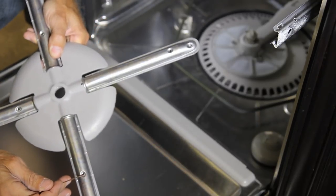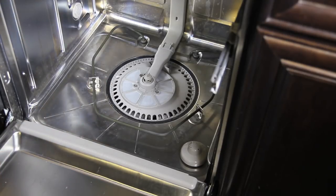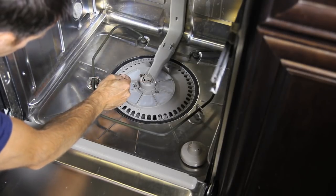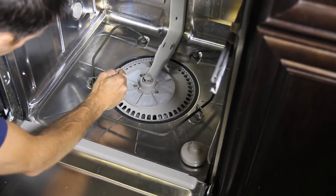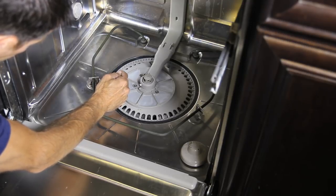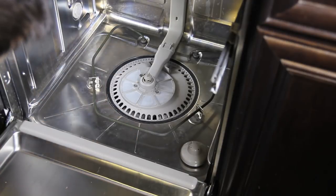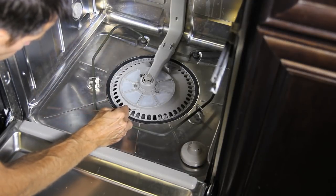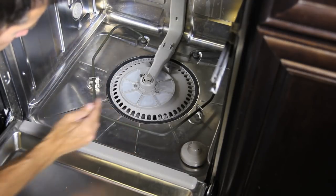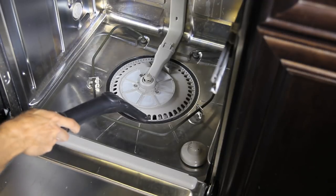This is what dishwasher repairmen don't want you to know. Inside the dishwasher I'm gonna do the same thing — just gonna make sure everything is clean down here. There's a bunch of debris down here, looks like paper or something, so I'm gonna scrape all this away and clean it really good. I've got some food in here too. After I scrape it all away I'm just gonna take a little shop vac and vacuum everything up.